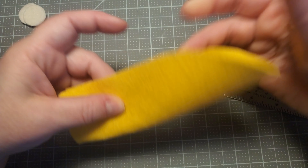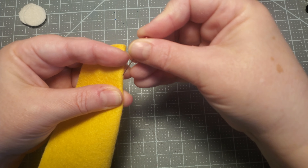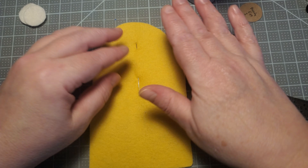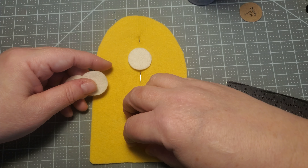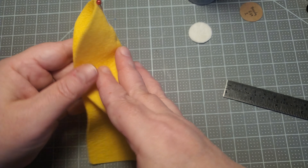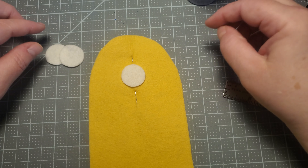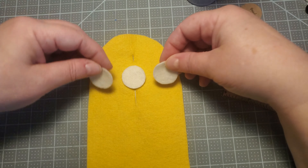I rarely use friction pens to mark where I'm placing embroidery or adding embellishments. A big part of that is I don't have an iron, so I can't get rid of the marks — I could lay it out in the sun, but I don't want to risk anything fading. So what you saw me do was fold it in half and stick a couple of pins in the fold to get a rough estimate of where the middle is.